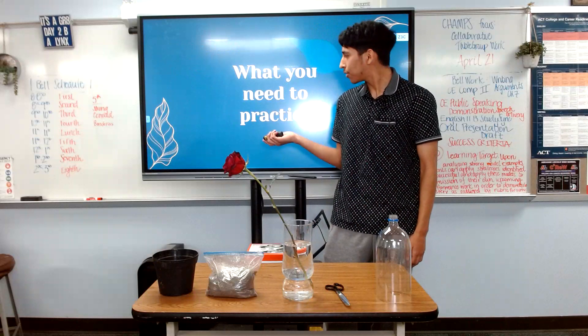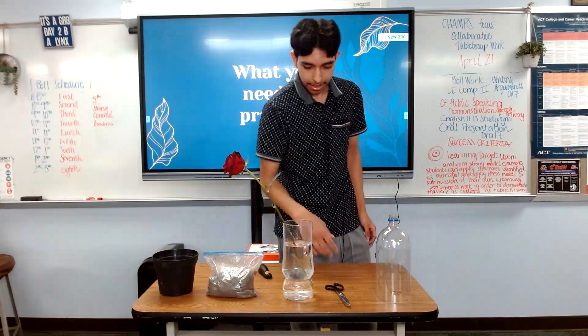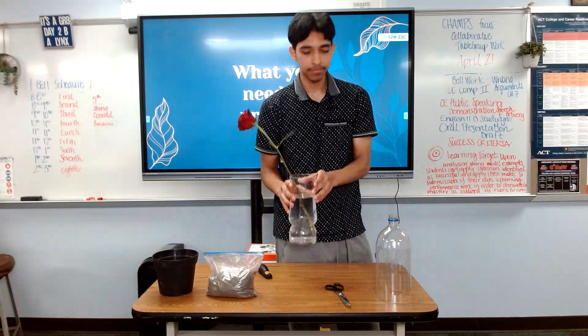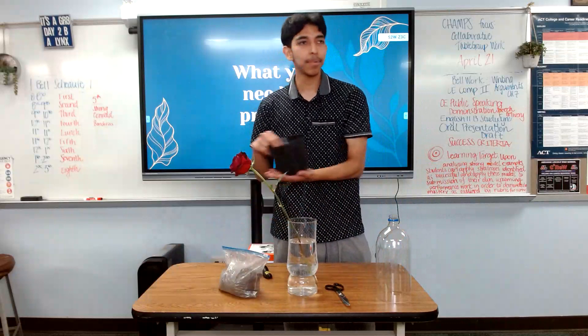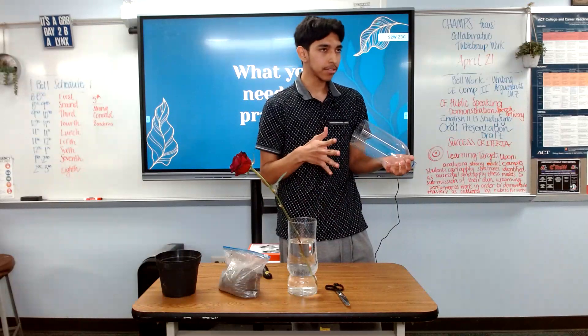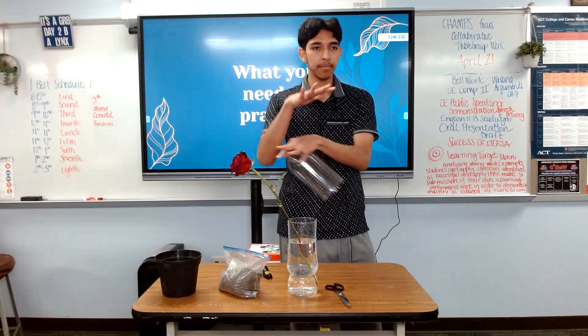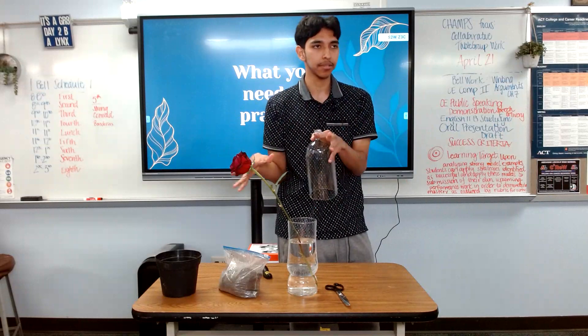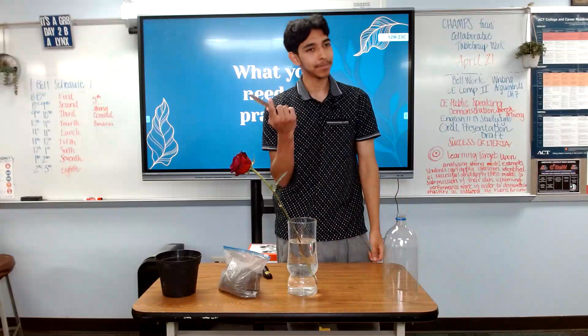First, let's start with what you need in order to practice this skill. It's quite simple. All you need is a rose bush, some soil, a pot, some sort of a mini greenhouse. I like to use bottles for this, but you can use plastic bags or anything that can make some sort of mini greenhouse — or a greenhouse itself if you have one. And of course, some scissors.